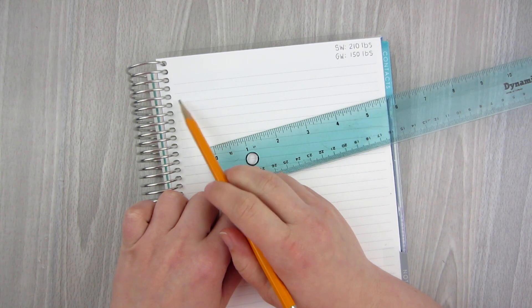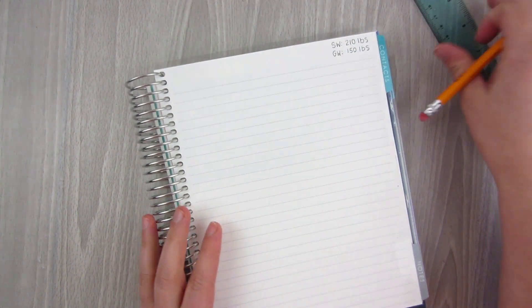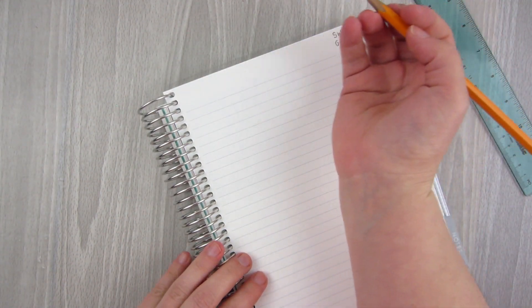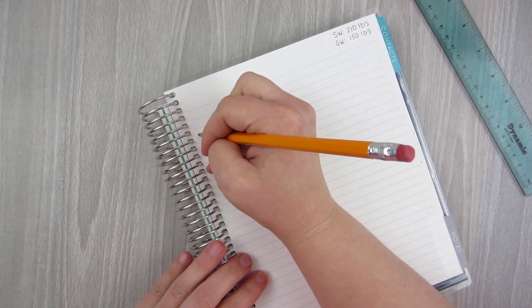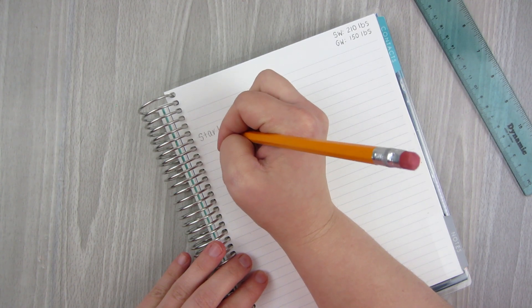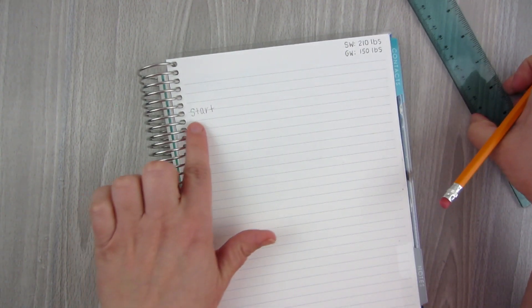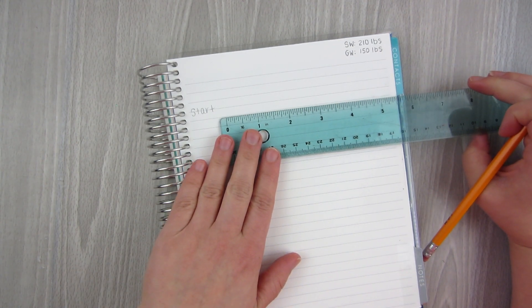I'm going to leave a little bit of a gap on the left side where I start because I'm going to put a starting sticker. I'll just kind of write it out now. So I'm going to do something decorative at the top, and I'm just lightly going to write out "start." I probably will do something a little bit fancier with that at the end, but this is my starting point. Then I'm going to give a little bit of space here and start here.